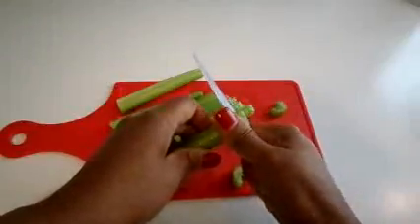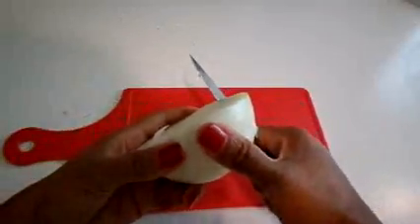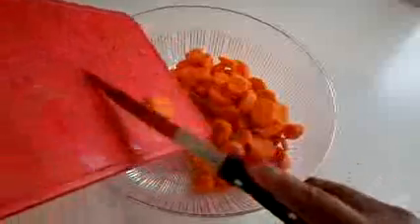We're going to start out by dicing all of our vegetables — carrots, celery, and the white onion — and put them all into one bowl.